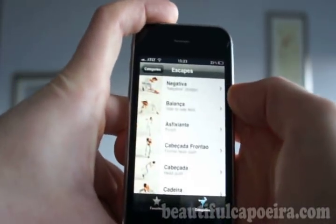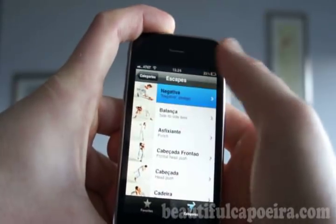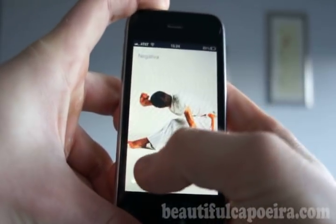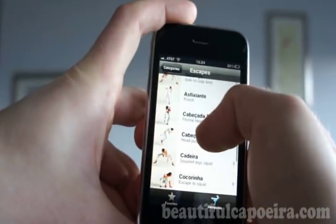So there are some escapes, like how you can go to Nega Chiva. It's in 360 degrees, so I can see how it moves, how to see it, how to do everything right.